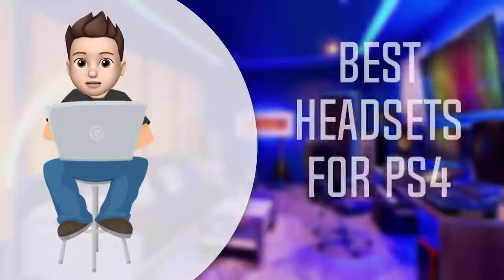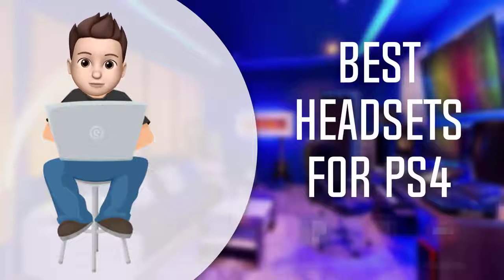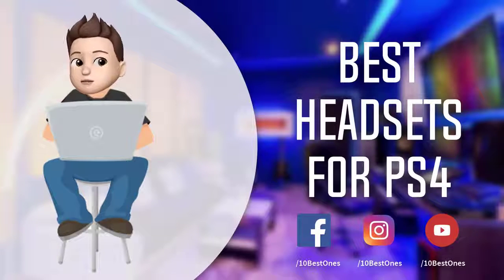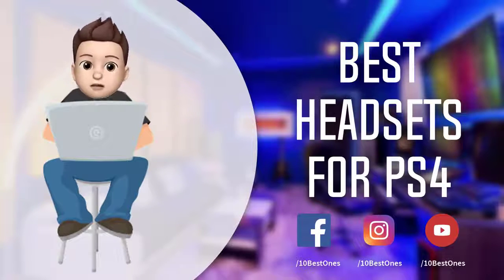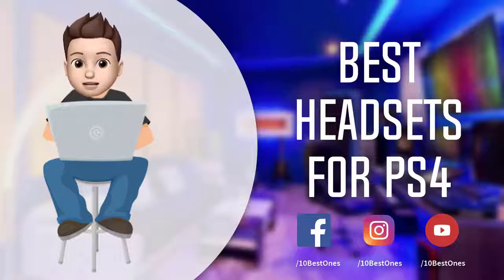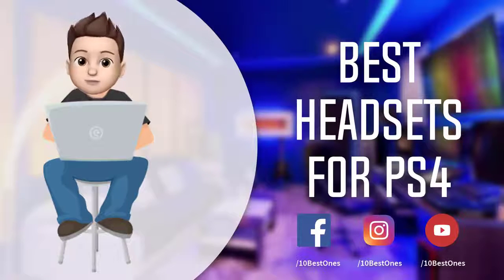In this episode of 10 Best Ones, we are going to check out the top 5 best headsets for PS4 in 2018. I made this list based on my personal opinion and I tried to list them based on their price, quality, durability, and more. If you want to see the price and find out more information about these headsets, you can check out the links down in the description and the comment section below.